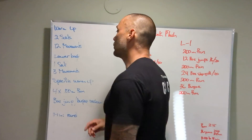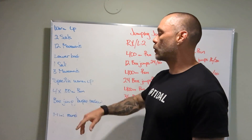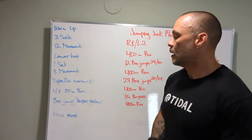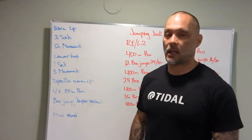For the warm-up, we have two different sets with 12 movements combined. One set is a lower body workout with three movements. Then a specific warm-up where we're going to practice some running — 4 by 100. Then we'll break down some box jump and burpee review, hit a mini round, get ready for the workout, and hit it hard.